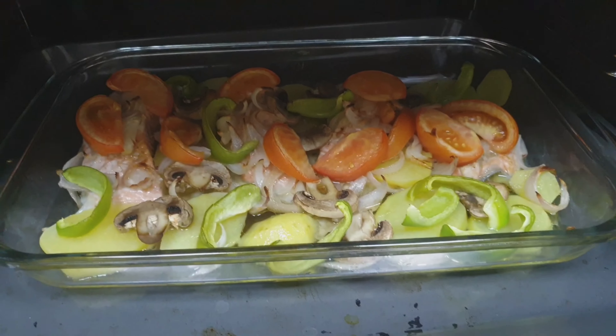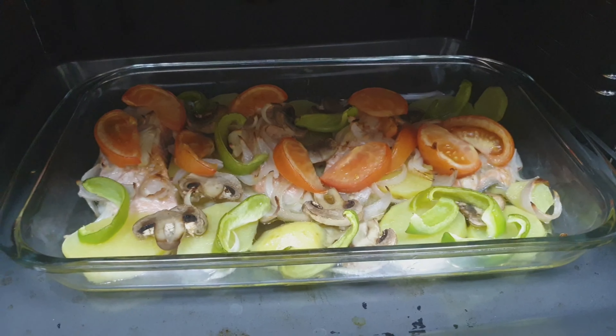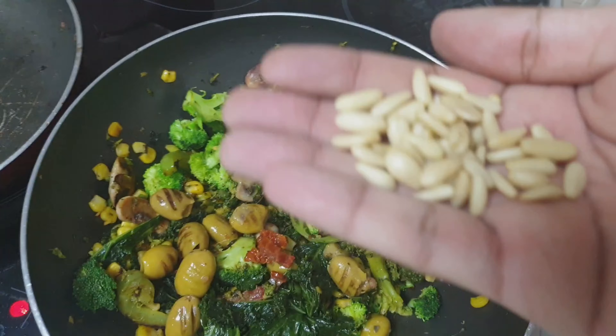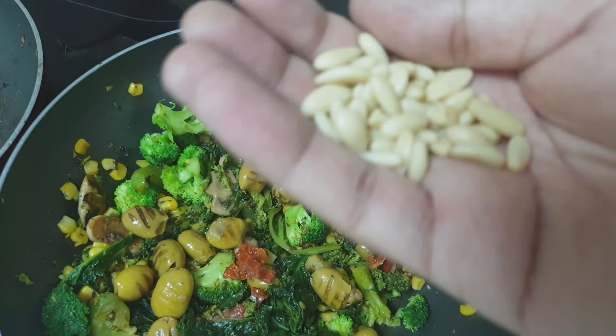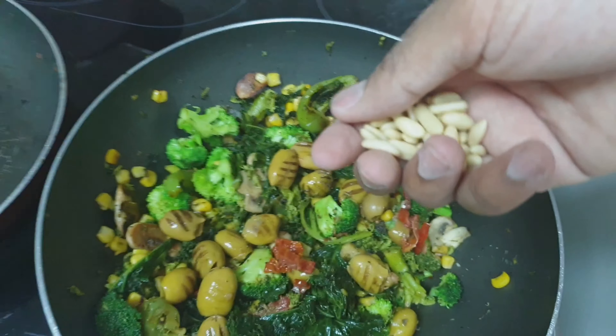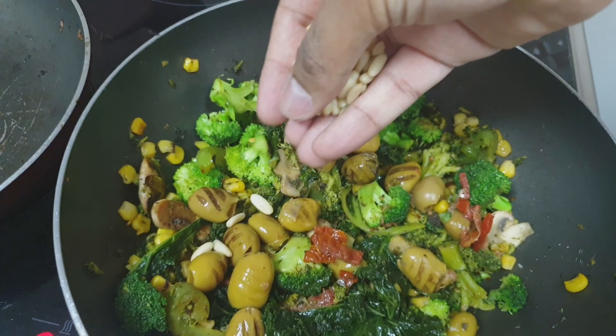You can see most of the stuff is kind of almost done now. I've added the olives now. One thing I love is nuts. I'm nuts about nuts — do you get it? It's so funny. I'm nuts about nuts, so I'm just going to add a few nuts.